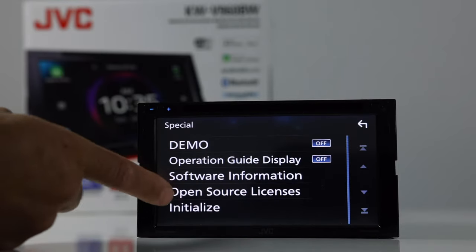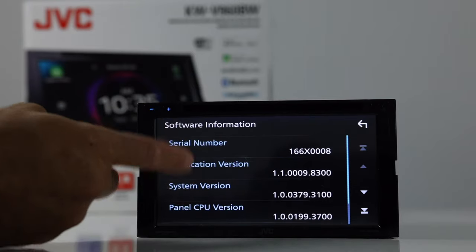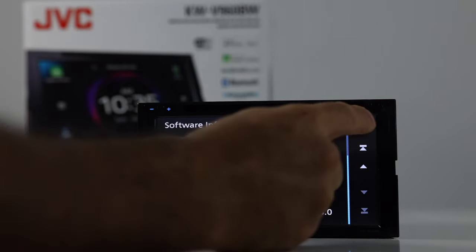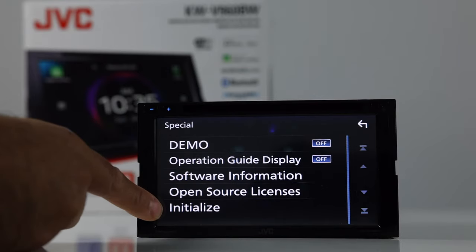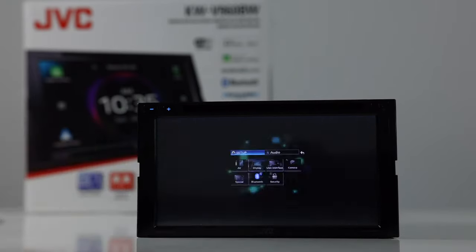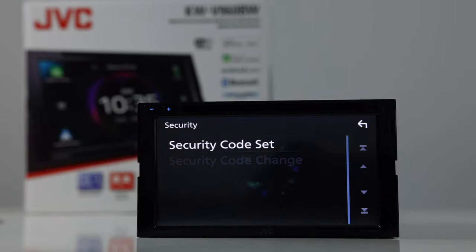Next is special: demo on or off, operations guide display, and software information where you can see what software version is running on your radio. If you wanted to start it over, you can completely initialize the radio to set everything back to stock. Bluetooth menu is here — pretty straightforward. And then security: you can set a security code so that if power goes away from this radio, you would need a code to turn it back on.